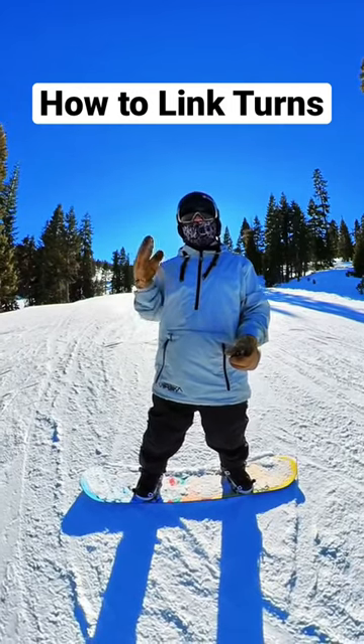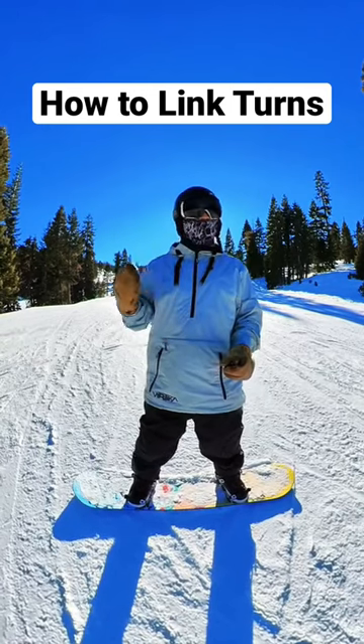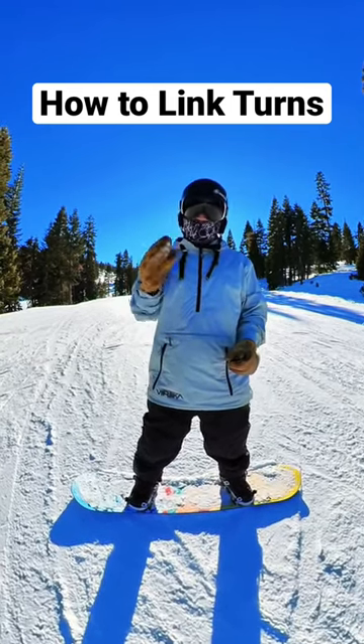How to link turns. If you guys have already learned the heel edge and you already learned the toe edge, then it's on to linking them together. And this is how you do that.